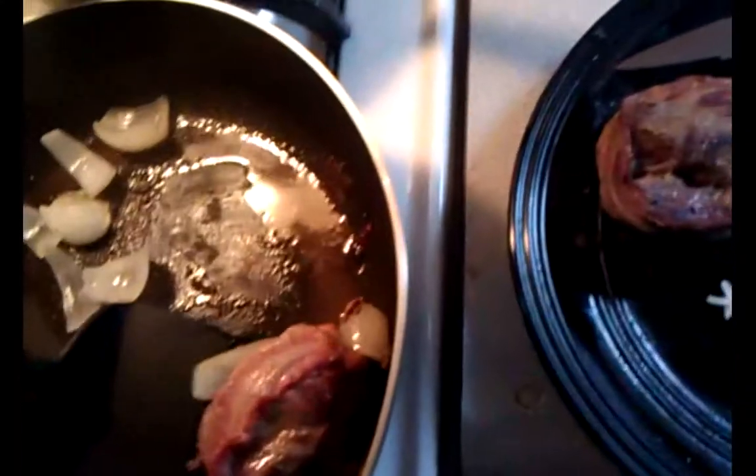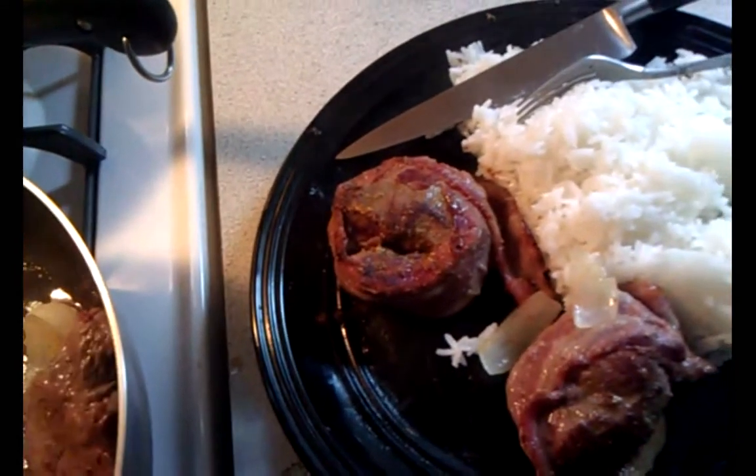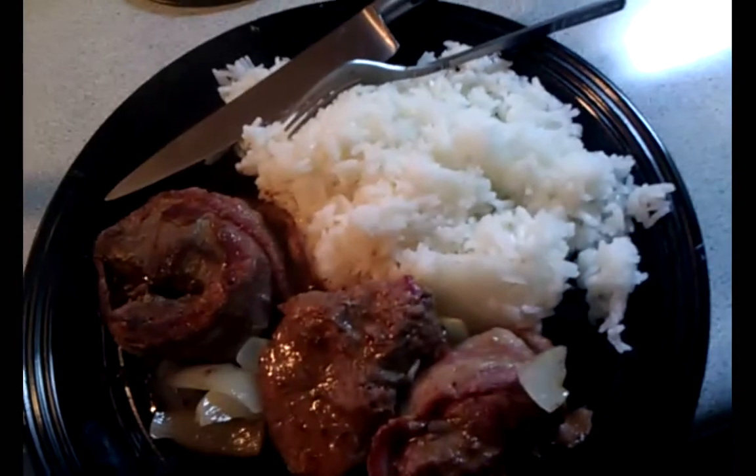Alright guys, macros: the steak is giving me about 500 calories and the rice is like 340 — so I'm getting like 800 calories total. Not too bad. Usually I try to get 1000 calories but this is like a low calorie meal I guess, so it might be a little under.